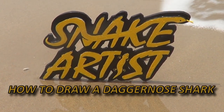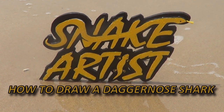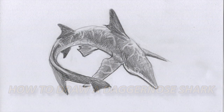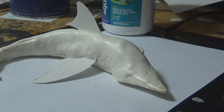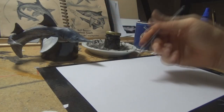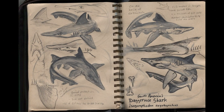Today we're going to do a drawing of the Daggernosed shark, a highly endangered species. I have constructed a little maquette, which is a little model, which is what I'm drawing from. I'm able to draw from all different angles so I can choose an angle that I'm happy with.